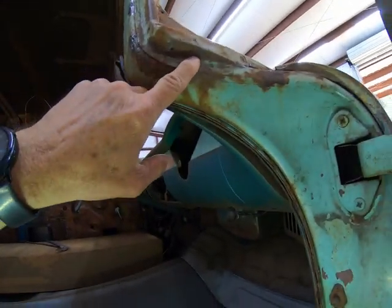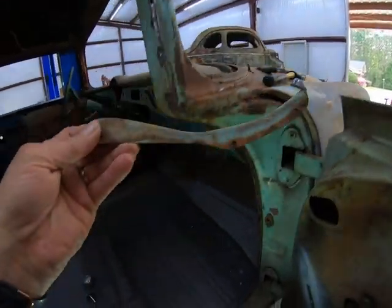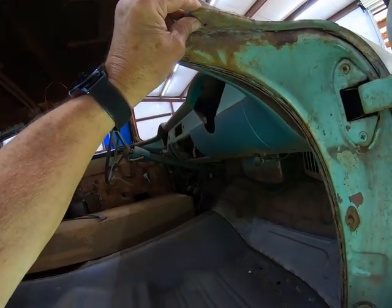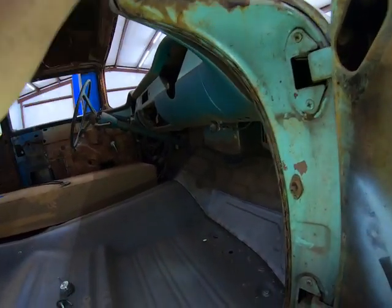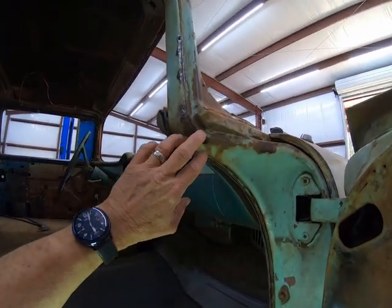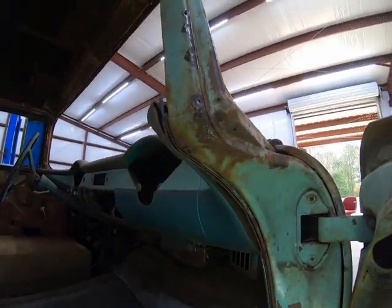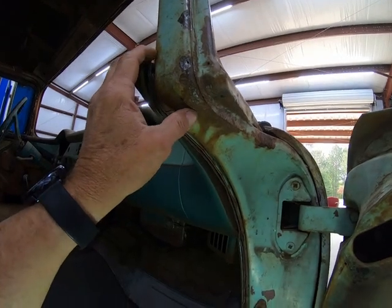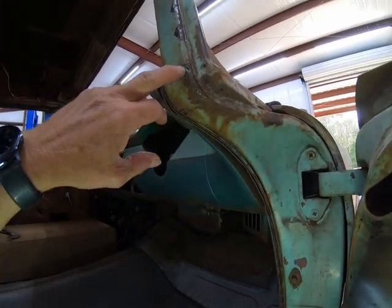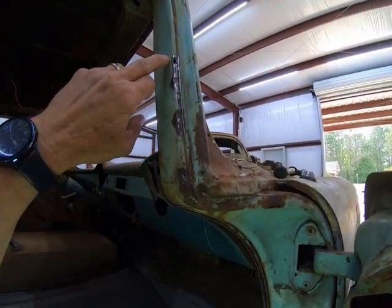This is a screw hole that holds this piece here on - this piece goes up on here like that. And I've got two more screw holes over here. I was just kind of cleaning this up to see what I want to do with it. I think what I'm going to do is take some wire brushes and a die grinder - I've already cleaned these up up here pretty good.